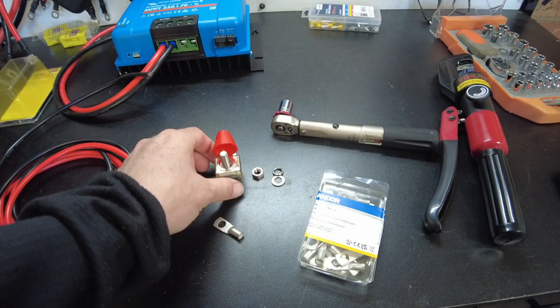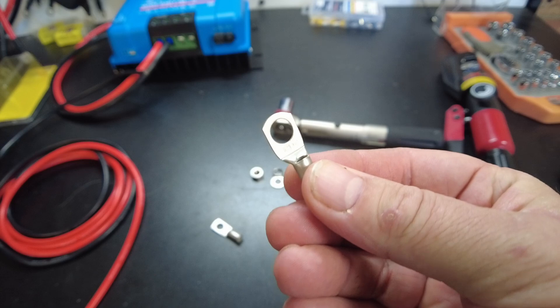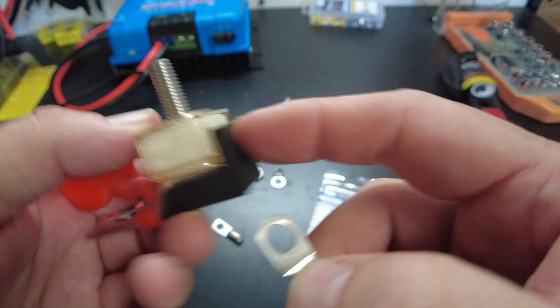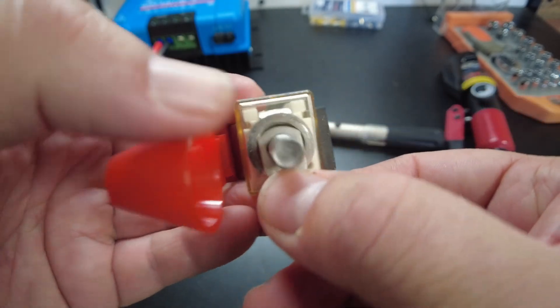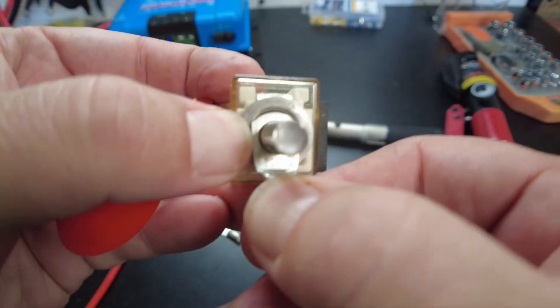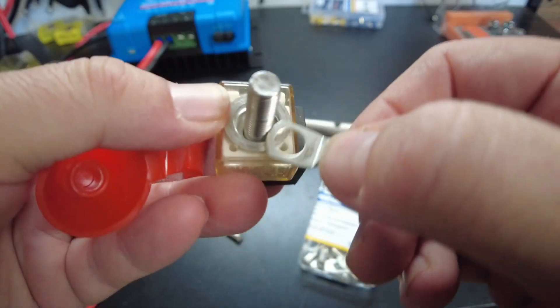These 8-gauge terminals I've got don't really work — they're not super compatible with these battery terminal fuses. If you look here, it's not long enough to contact the other side of the ring, so it would go down inside there. To alleviate that, I put a copper washer down there.